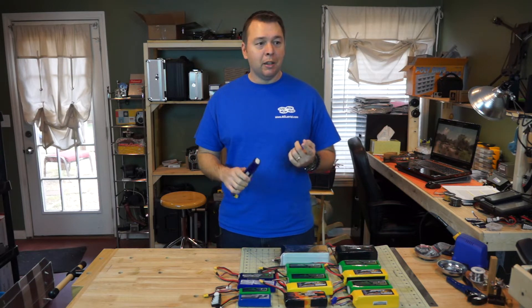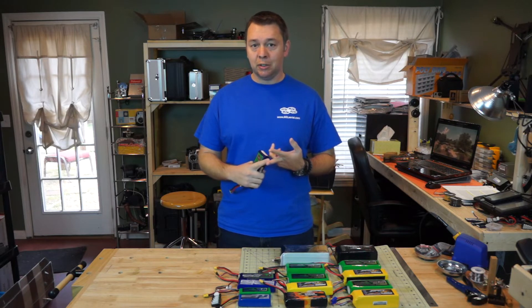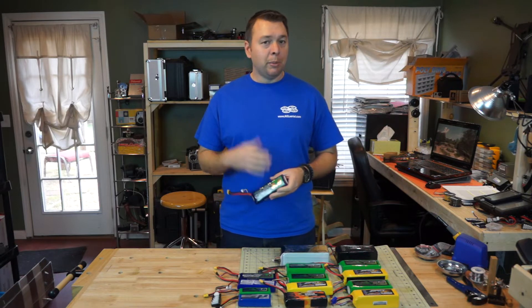We're also going to be talking about the charge C rating versus the discharge C rating, because that confuses some people, and we're also going to be talking about battery grades.